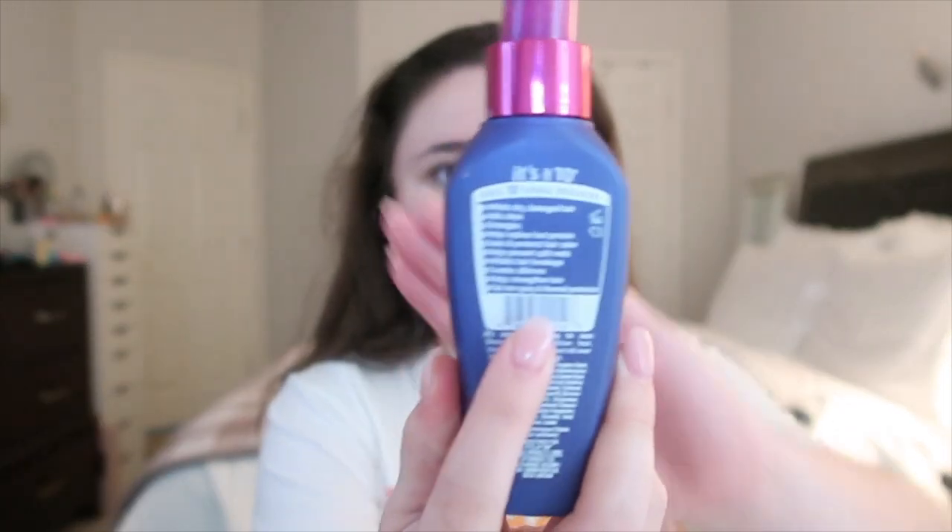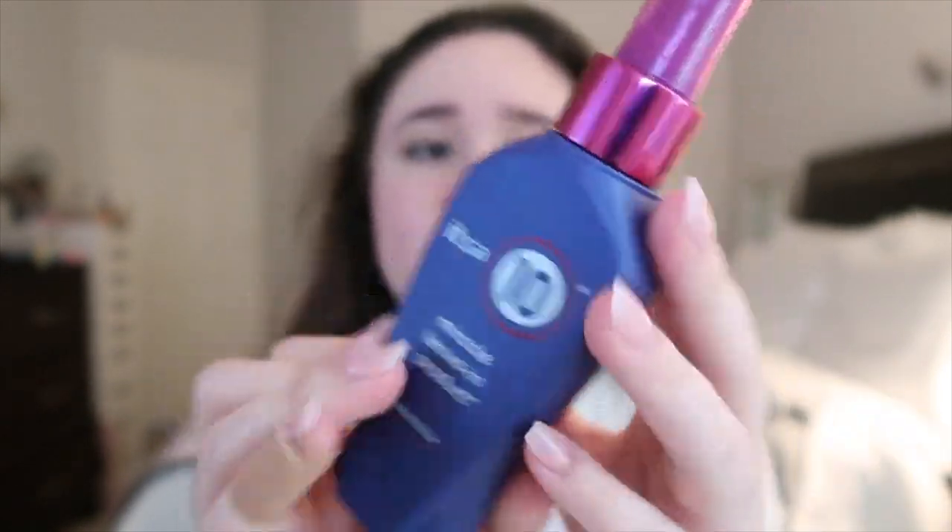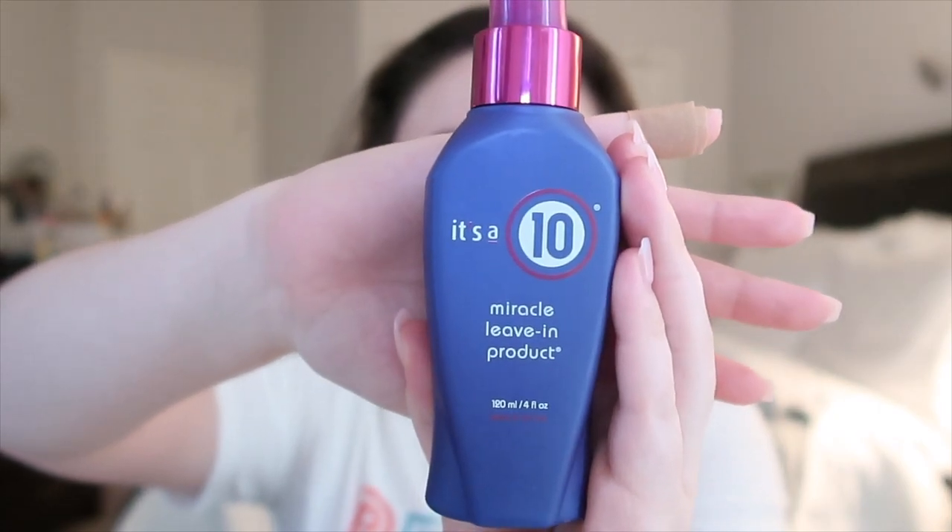I'll insert a picture of the shampoo and conditioner I use — it is the Redken All Soft shampoo and conditioner. I don't have damaged or treated hair anymore, but I just love how it makes my hair feel super soft. After I get out of the shower, I let my hair towel dry in a turban for a bit, and then I apply It's a 10. It does 10 things — you can get it at the drugstore or Ulta, it's about $18 for this size, and it lasts me a while.